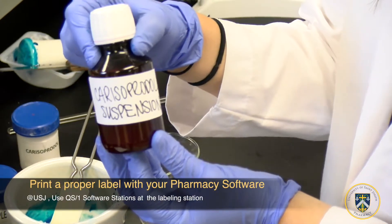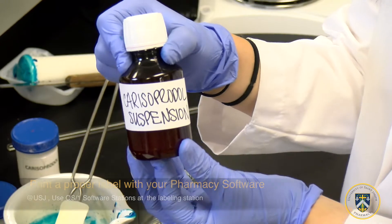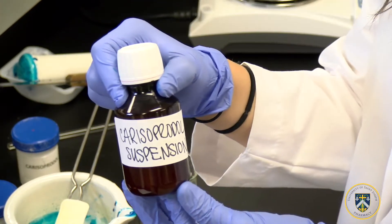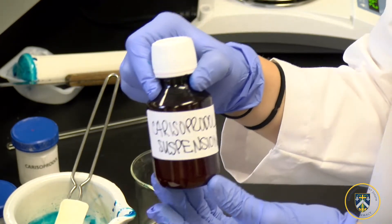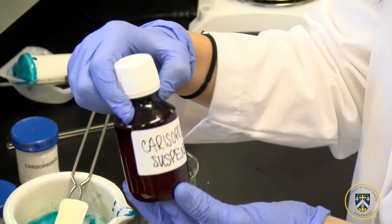Now that we've labeled the amber vial as carisoprodol suspension, the patient will be able to take this medication for a maximum of 14 days. This is due to potential microbial growth, degradation, and problems with sterility.